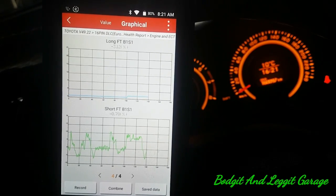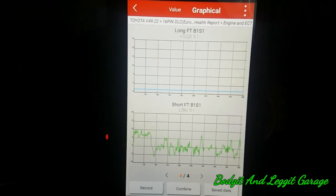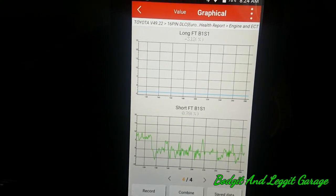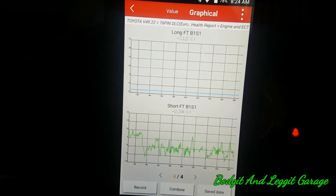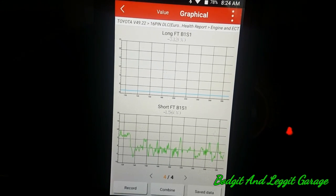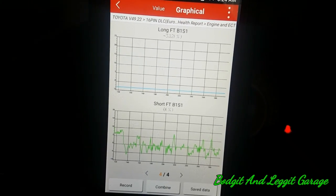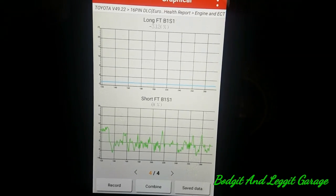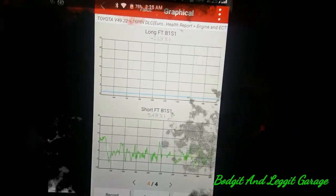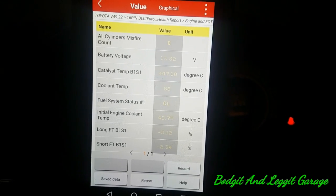I'm going to take this for a drive and come back. After the drive, it's practically zero — nothing I'm going to be worried about on the fuel trims. I thought maybe for a second there was something, but no, it's practically zero when you rev it up, especially when driving. We've got no fault codes for that either. See — practically zero.